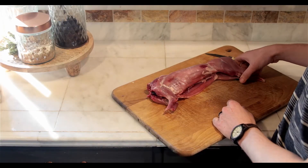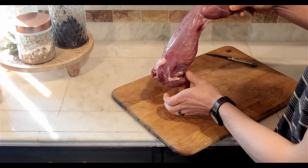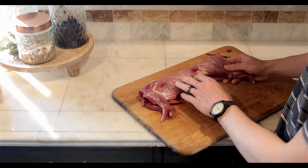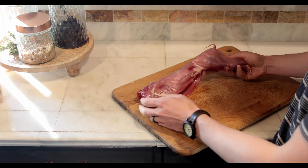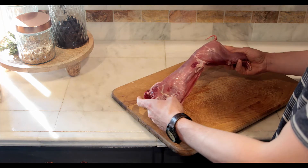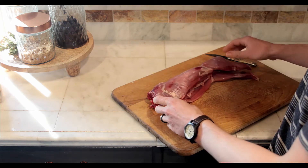So here we have this carcass. As you can see it's nice and clean, no hair. If you guys have any questions on skinning, look back at my past video on skinning squirrels — I use the same method and it works really well on all small game critters.